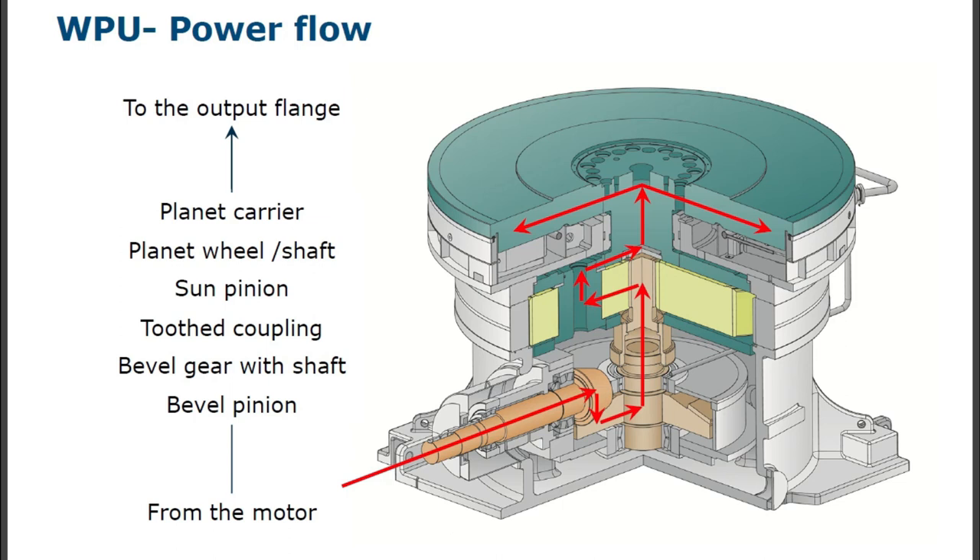WPU power flow — you can see clearly how power transmission happens inside the gearbox. From the motor to bevel pinion, then bevel pinion to bevel gear with shaft, two-thread coupling, then to sun pinion, then planetary wheel or shaft, then planet carrier, then to the output flange.